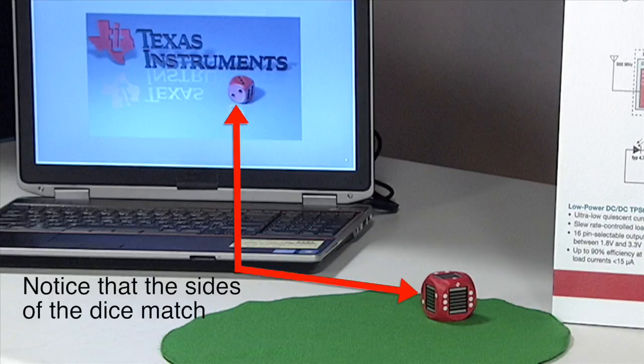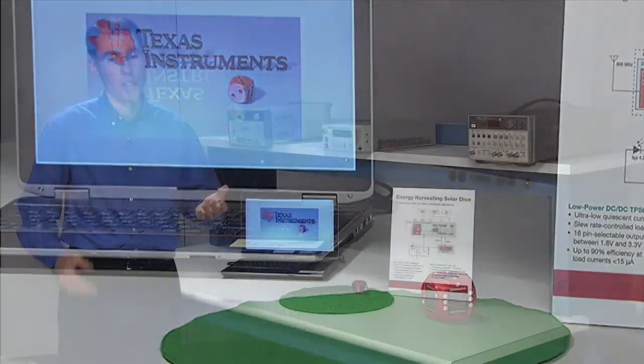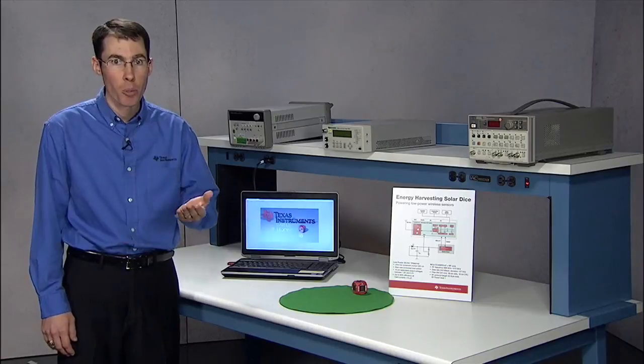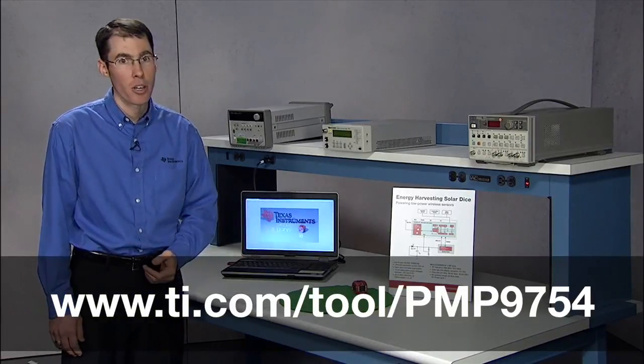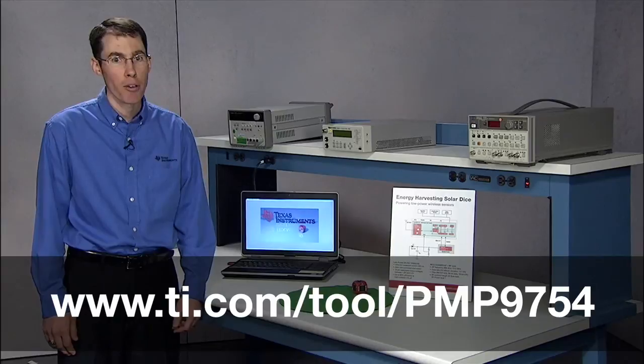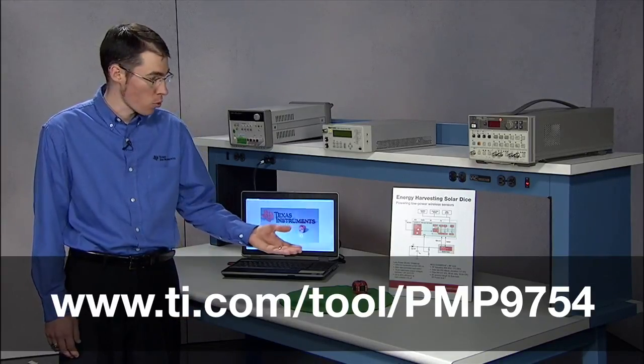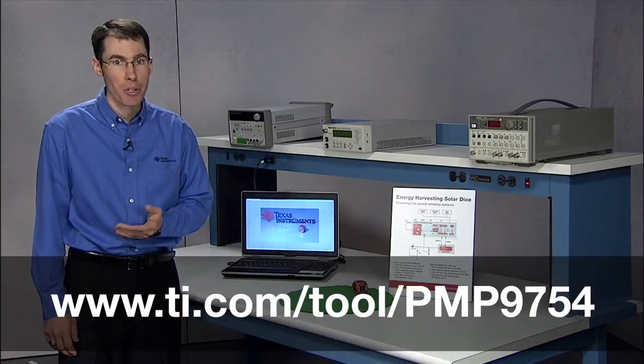The Solar Dice is just an example of a sensor node in the Internet of Things, but you can measure anything, such as temperature, pressure, humidity, and so on. To help you in this, we've created a TI design for the Solar Dice, PMP9754, which contains the full schematic and code used for the CC430, which you can use. Happy designing.